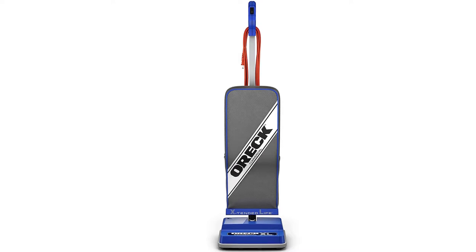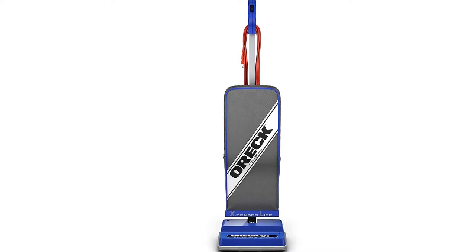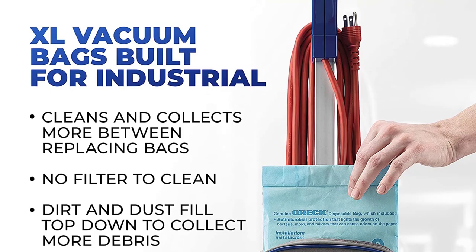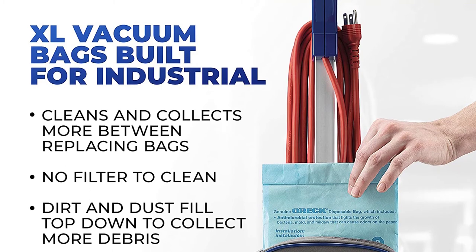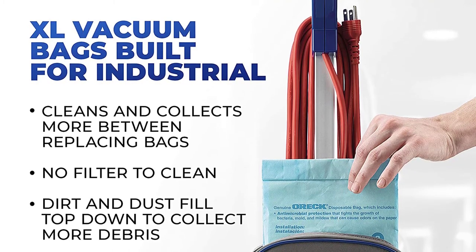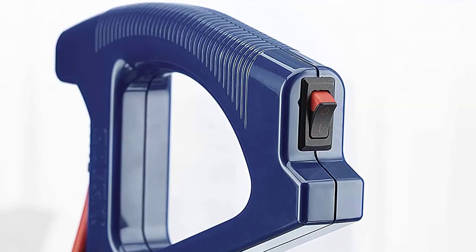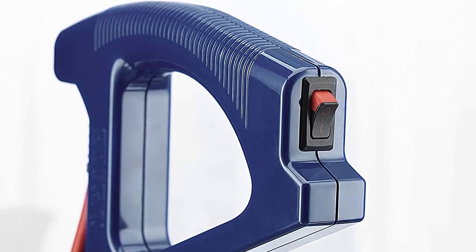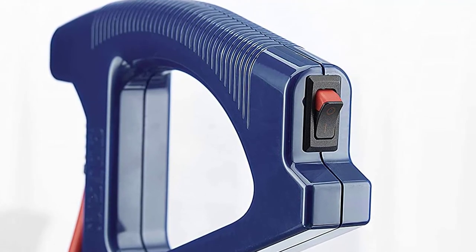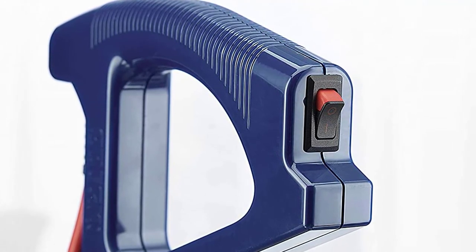One of the best features of this vacuum is also one that separates it from competitors — the helping hand handle of this Auric Vacuum. It's received an ease of use recommendation from the Arthritis Foundation, which makes this an excellent vacuum cleaner for people with arthritis, other muscular hand, arm, or shoulder issues, and even elderly people. Even turning this vacuum on and off is ridiculously simple and effortless due to the on/off switch being located in the hand grip.